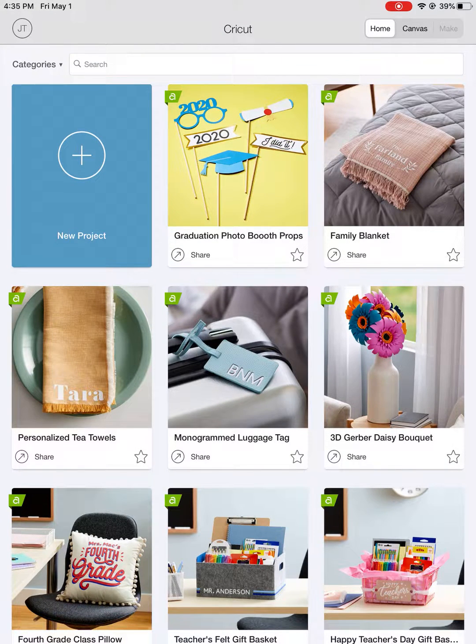Hey guys, this is Joy. I want to show you quickly how to find the Close to My Heart cartridges in the Cricut app. You can finally find all of them here, and the first step you need to do is make sure your Cricut app is updated.